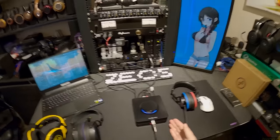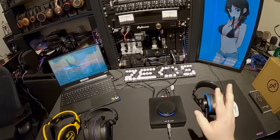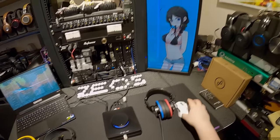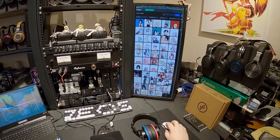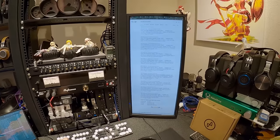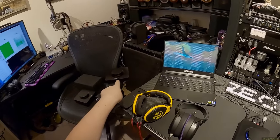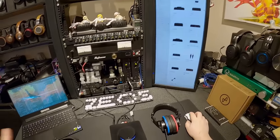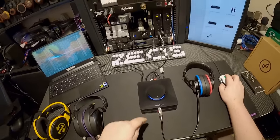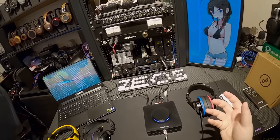I could mention the Topping A90, so I will. The Topping A90 is just a headphone amplifier — fully balanced — at $500. This stack is... the Element 2 combo is $400. The new DAC is $300 and the new amp is $250, so that's $550. I think the A90 is probably a more spectacular whole-package amplifier, but it costs as much as the entire stack.